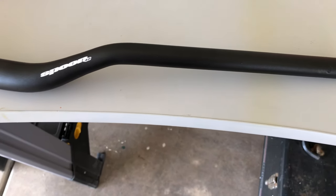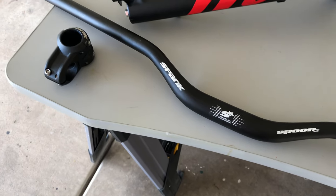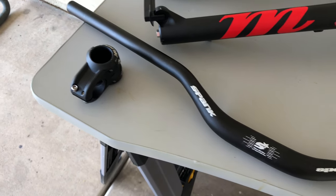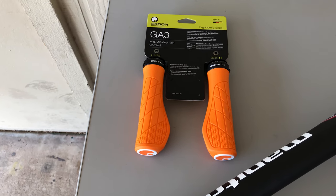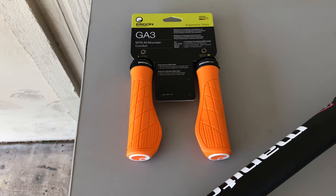The Spoon 785 bar was at a great price point and still pretty light. I wanted a riser bar and this was available with a 40mm option. I also wanted to shorten my current stem, so I got the matching Spank stem at a short 40mm. Adding these Ergon grips in orange will be a nice final touch. The cockpit setup with the longer travel fork will give this bike a more modern geometry.